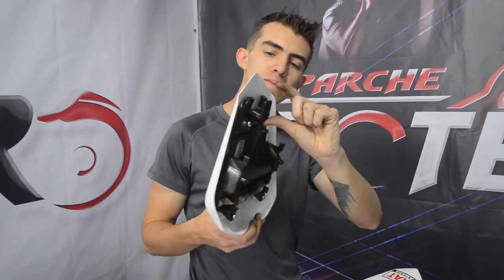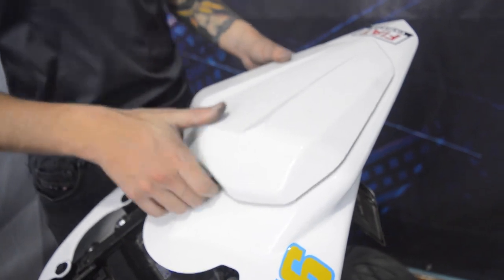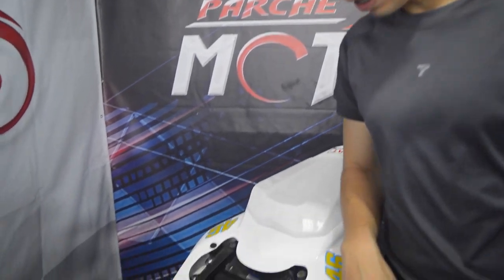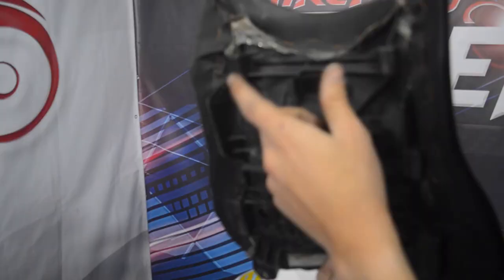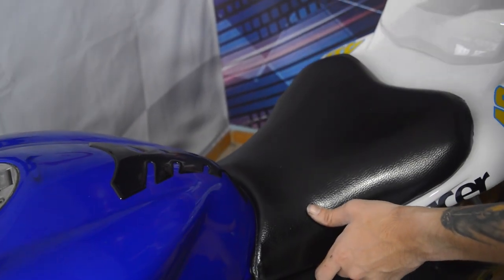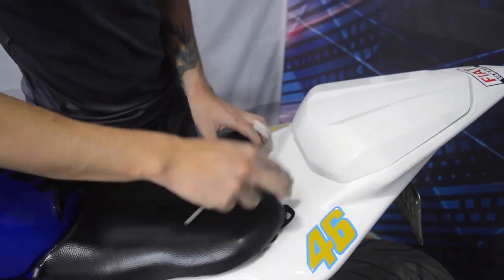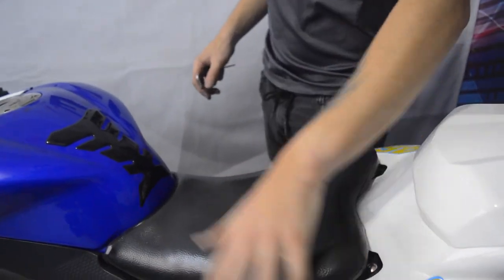Ya queda listo. Para instalarlo muy fácil: esta paletita entra acá debajo, entra primero la punta y luego cae. Finalmente nos queda solo por colocar nuestro sillín, que entra en la misma paleta: entra acá, primero la punta, cae, y se asegura con dos tornillos que van acá. Tornillo acá, tornillo acá, y quedó.